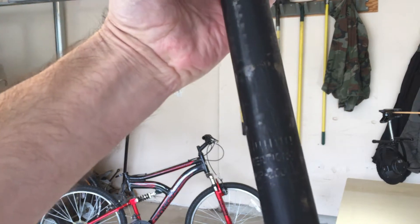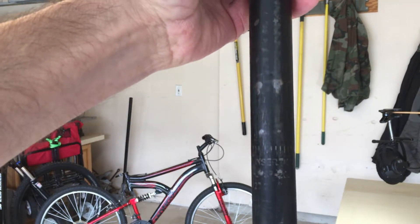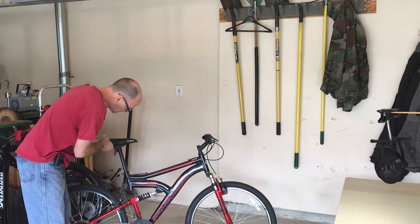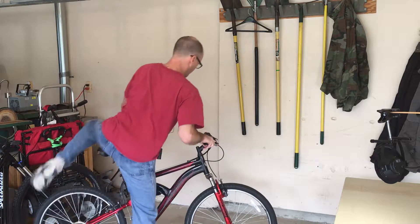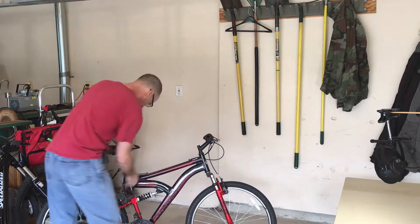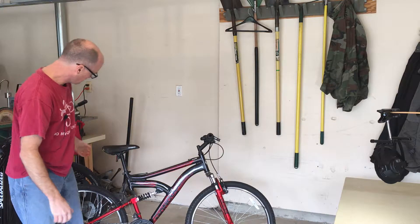It actually says 'minimum insertion height' on there. Keep that hash mark below the top of the tube. The hash marks need to stay below it, so we had to reset it — there it is right there. Got it tight.